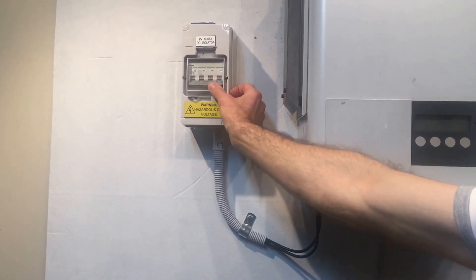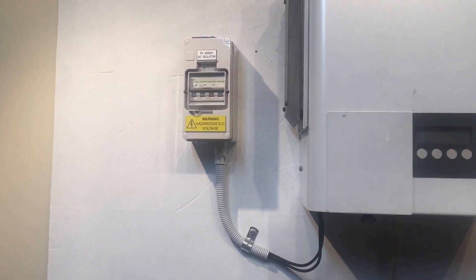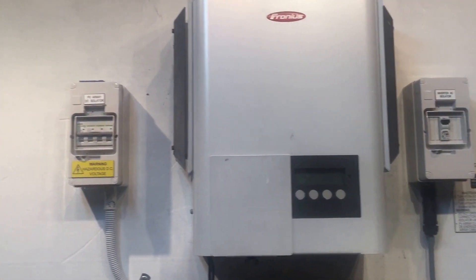With these isolators, 'on' is usually up, or it might be a rotary switch. Either way, it should have a clear, legible label showing the on position.